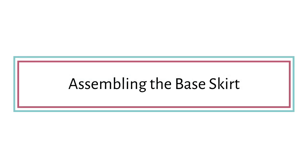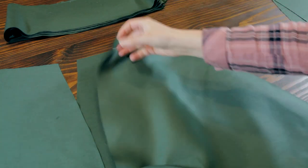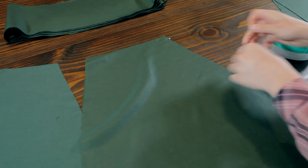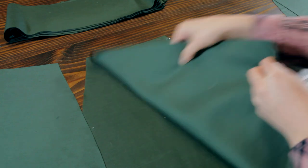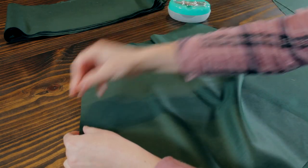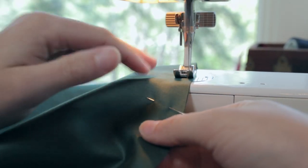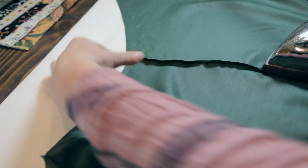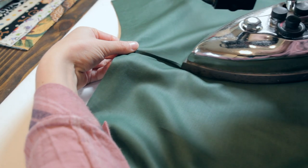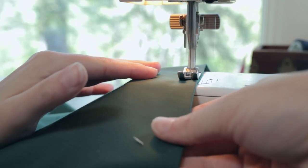Now let's assemble the skirt section of the petticoat. First, grab the front and two side pieces — we will attach these together first. I attached these skirt pieces together with French seams, which I found to be the most secure and keeps edges nice and clean. You can do whatever you'd like, but it is a half-inch seam allowance. For a French seam, I first sew about 3/16 inch from the raw edge, then press the seam open, as it is easier to turn upon itself when first pressed open.